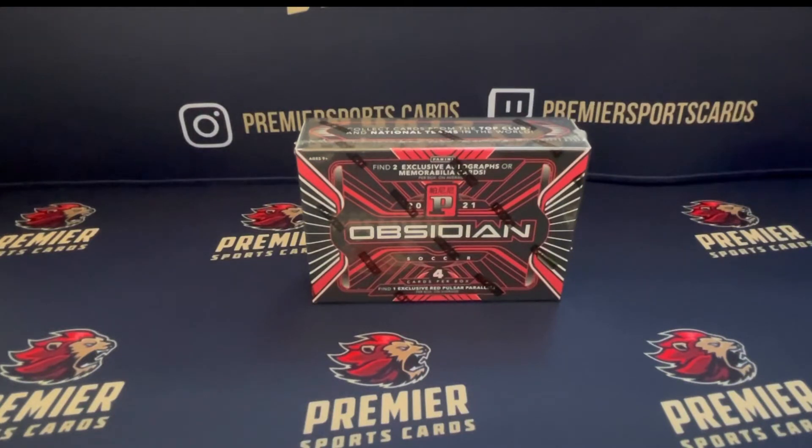Obsidian is obviously a very popular product. Love the color blasts from this. With the main one, all of the cards are serial numbered out of a minimum of 195, going all the way down to the one of ones. But yeah, we'll crack this open and see what we get.